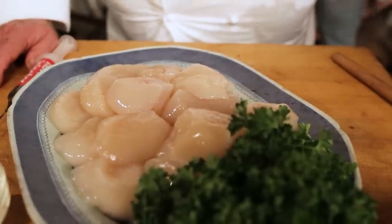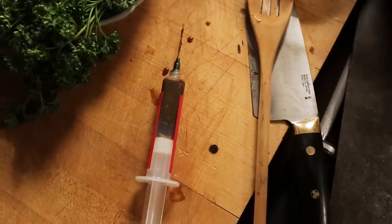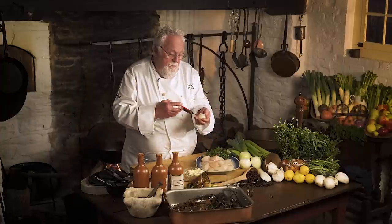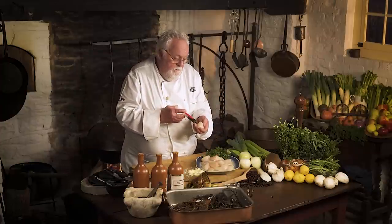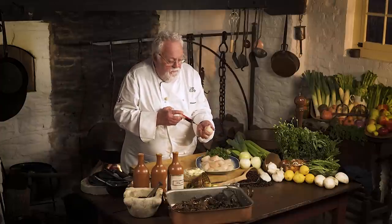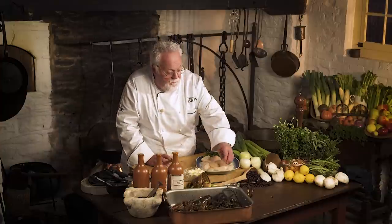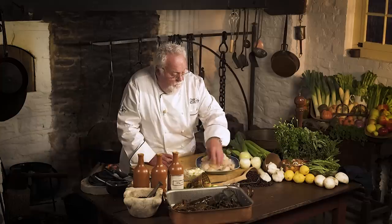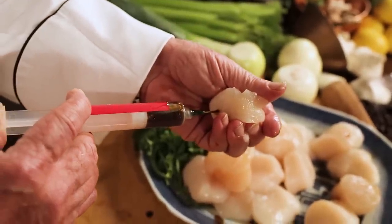Scallops are very sweet, so they are the sugar for my coffee. I have a needle — all I'm doing is taking a reduction of coffee and inserting it into the scallop. You want to insert as much as it can take. It will start bleeding a little bit — let it sit for a while so that the coffee flavor will penetrate the scallops. Many people in my restaurant call me dark. Maybe that's why.